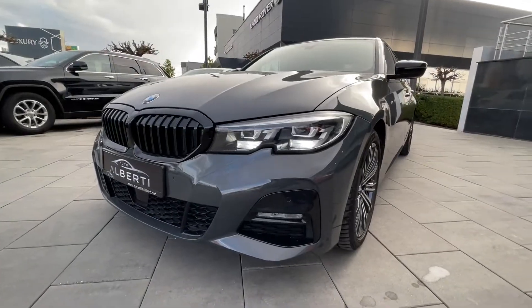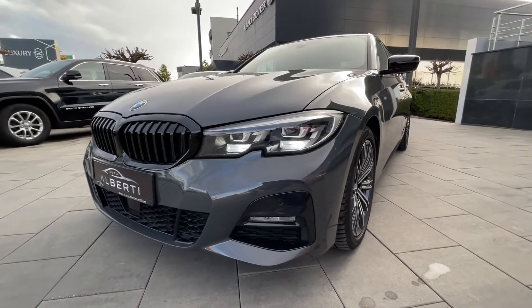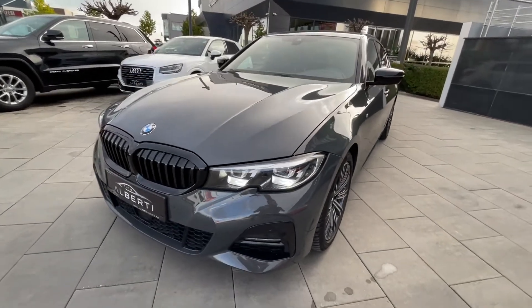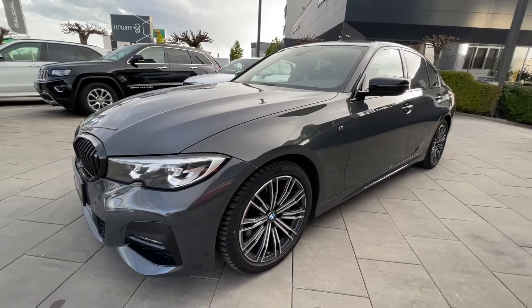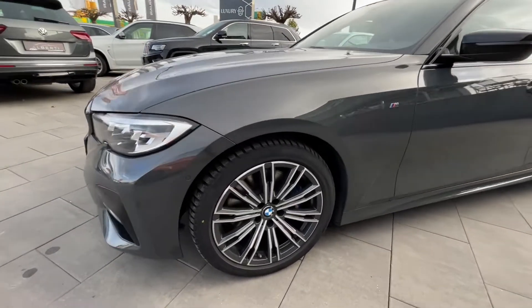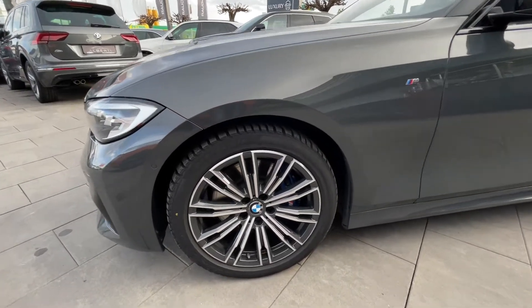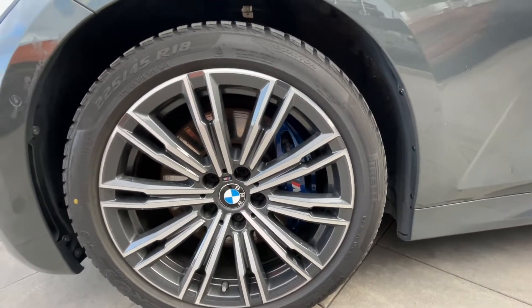We have 360-degree sensors which is very good, and we have the rear-view camera. Of course, in the options you can get a 360-degree camera as well, which is very good. We also have these beautiful 18-inch rims from the M Sport package, and you can see we have the blue-gray calipers.